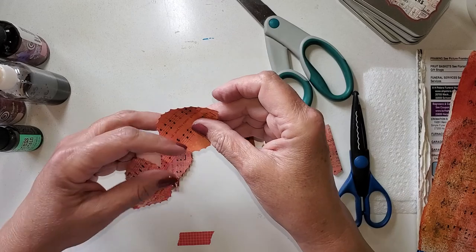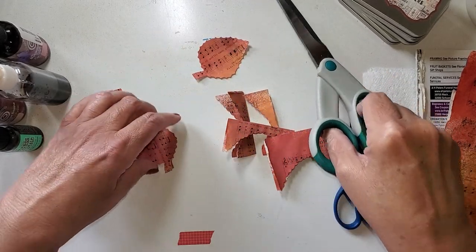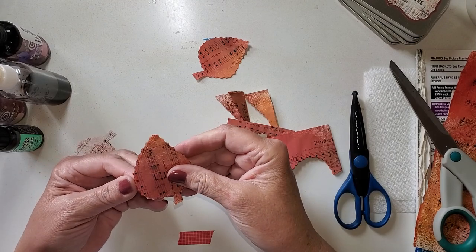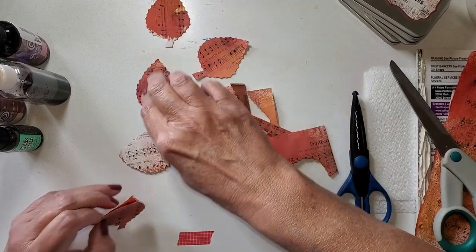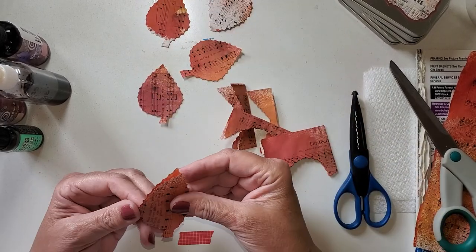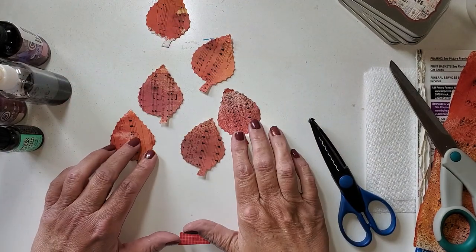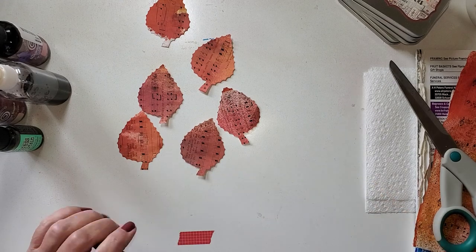I don't always do this just enough for one project. I go ahead and do enough — just cut this over my trash — enough to have some for now and some for later. I got one, two, three, four, six leaves in just that amount of time. It is something I think you can do. Just use your imagination and it does not have to be complicated at all.